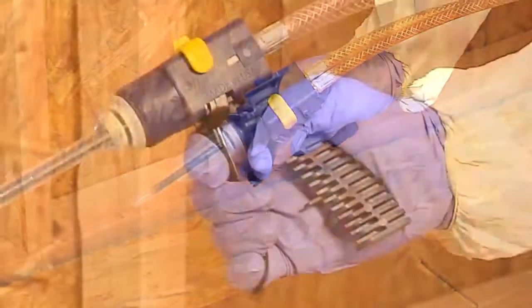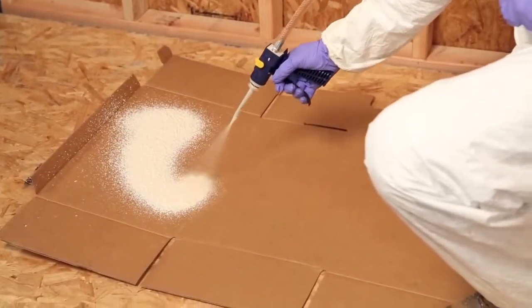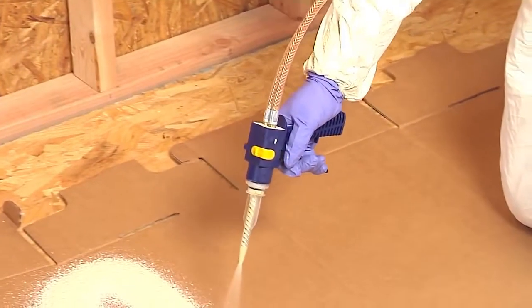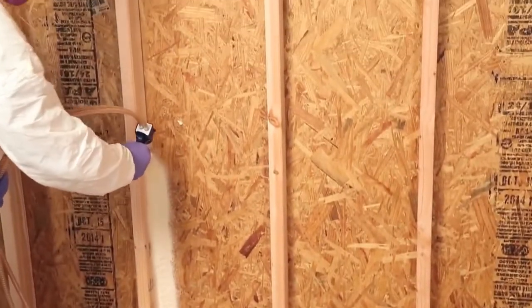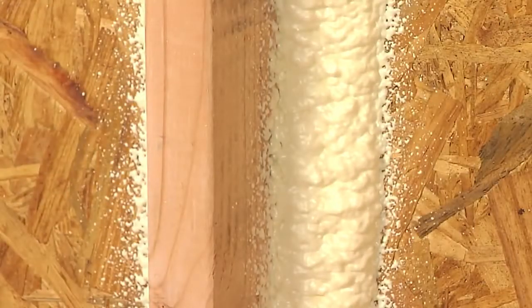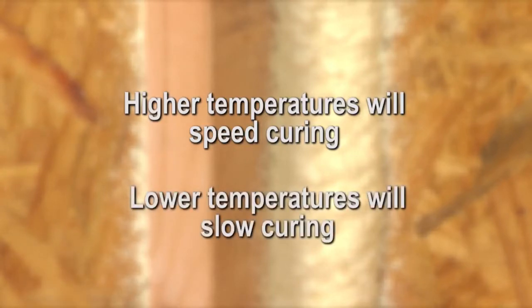Release the applicator safety and depress the trigger a third to a half of the way to meter the spray. Before beginning foam application, test spray onto scrap material first to ensure even distribution of chemicals. Foam should expand, be off white in color and begin to cure in 45 to 60 seconds.